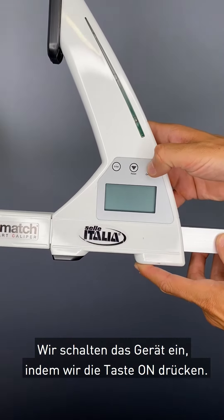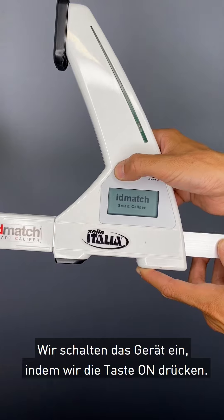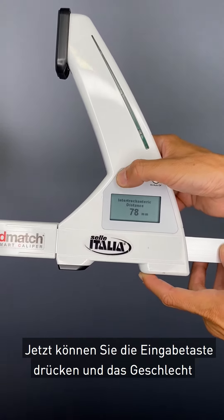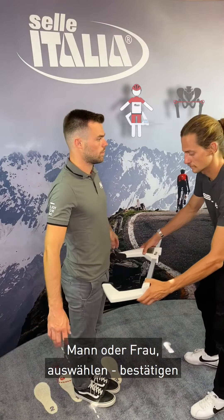Let's turn on the instrument by pressing the on button. Now you can press enter and select the gender — man or female — then confirm it again with the enter button.